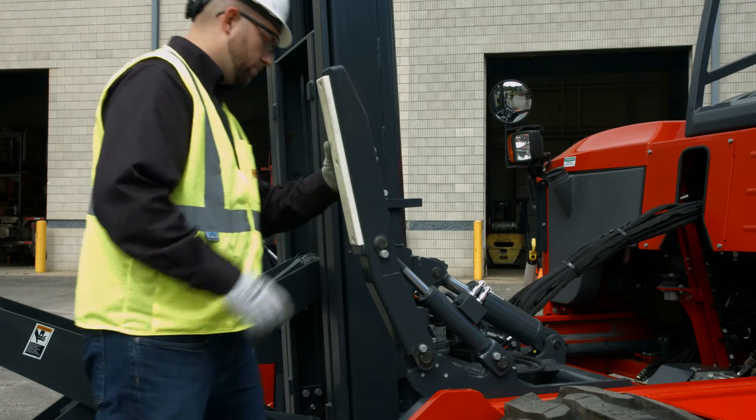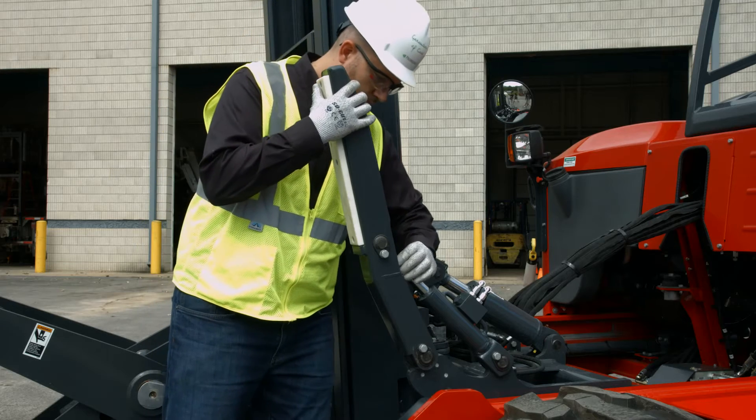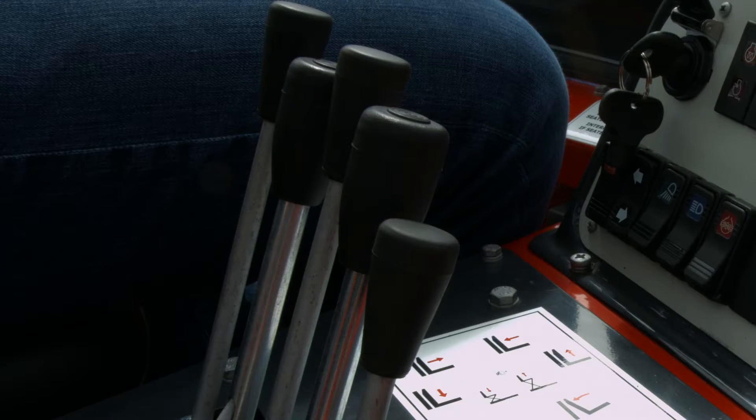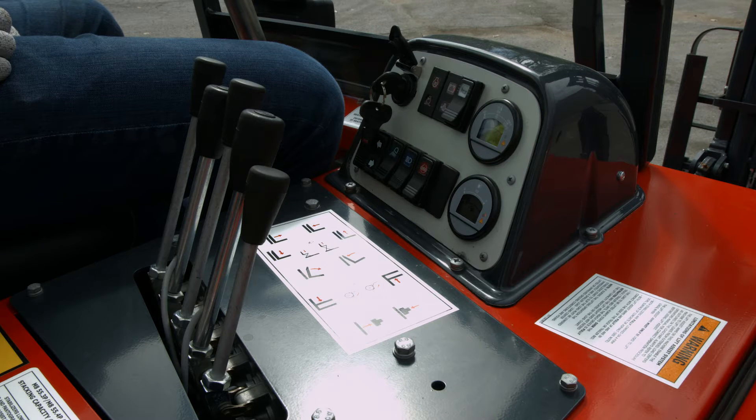Ensure that the wear pads on each arm are present, tight, and not excessively worn or damaged. The additional functions for the pantograph and lift assist arms are controlled by electrical buttons on the tops of two of the control levers. When these buttons are depressed, the pantograph and lift assist related functions will be engaged. Refer to your lever control decal to determine which lever controls which function.